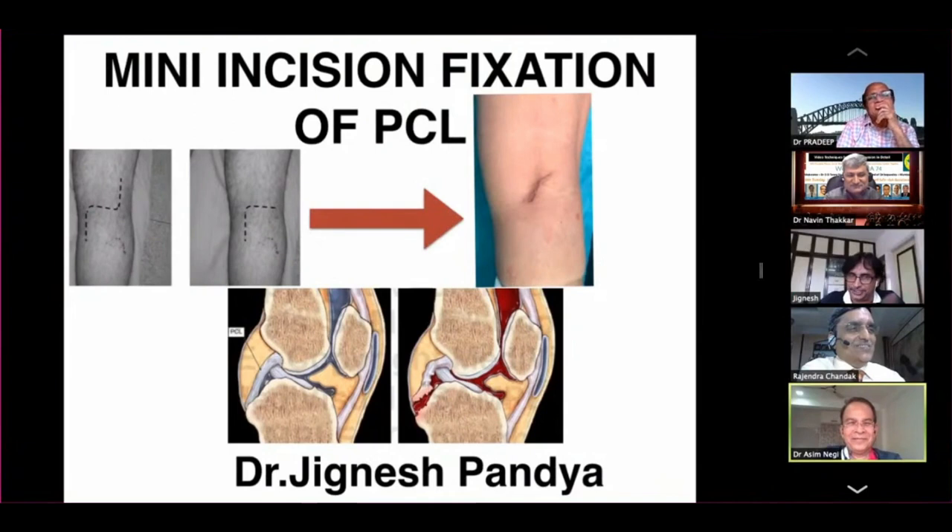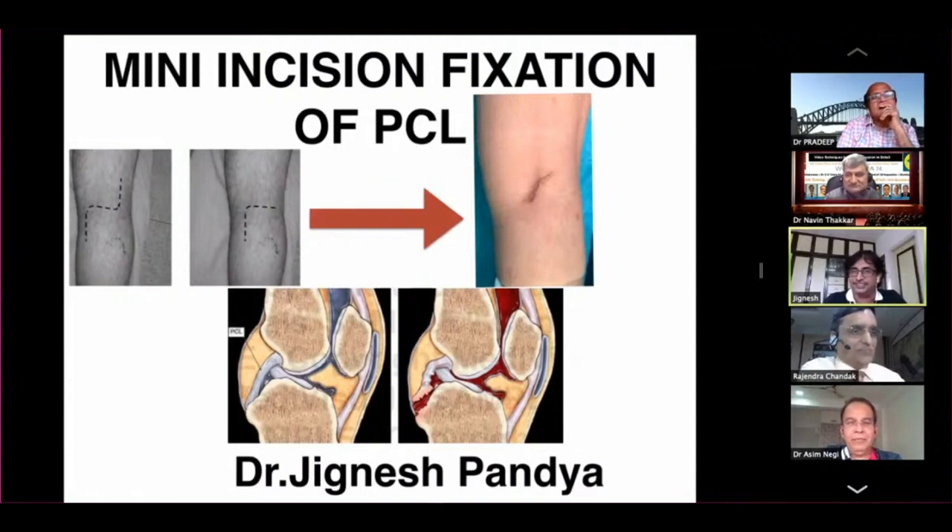This is a small procedure of mini-incision fixation of PCL. If we see the approaches, it started like this on the left side first.